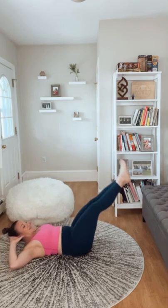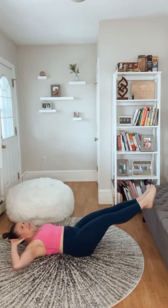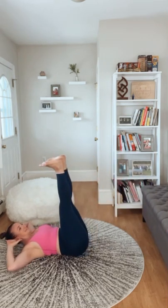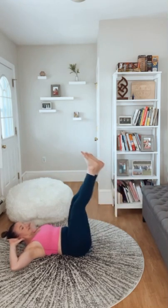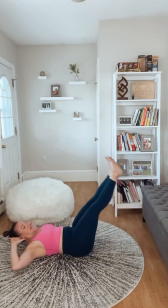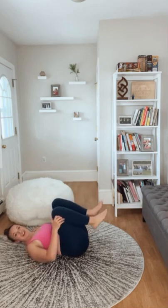This is why building up this strength is so important. I notice I'm rocking a little bit, so I'm going to re-concentrate and refocus. Breathe. Finishing out to fifteen, and I'm going to take a quick break.